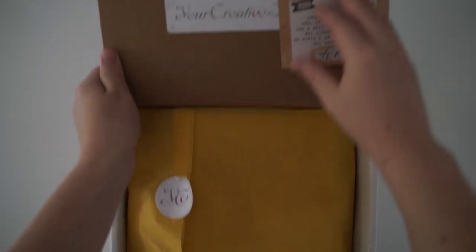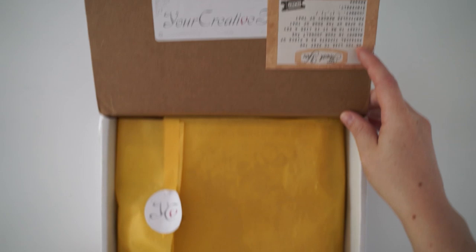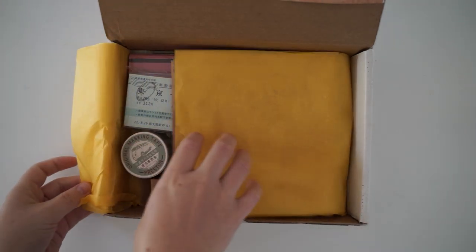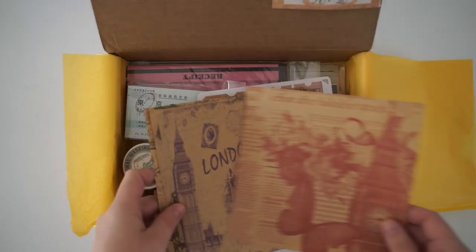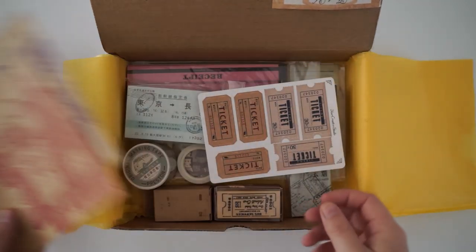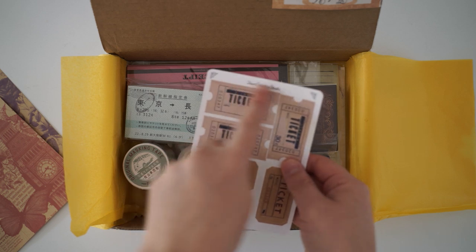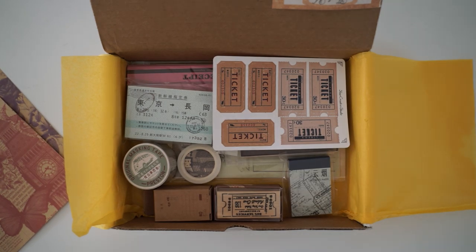Hi guys and welcome back to my channel. Today I'm actually unboxing the Your Creative Studio box. I've done a few of these in the past, so I will link the website in the description box below and I'll also link the other reviews I've done as well. This one today looks like it's going to be all about traveling and tickets. It's got these beautiful papers at the top — London and Paris — and there are beautiful stickers, and Your Creative Studio actually creates a lot of the sticker designs. Let's go through this box and I'll show you one by one in detail.